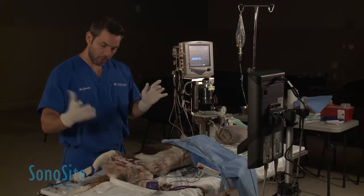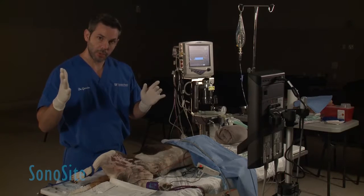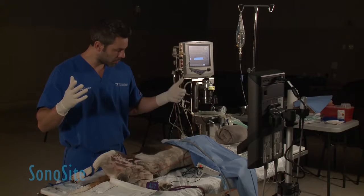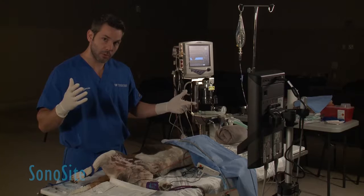My needle is sterile, and I'm going to use my right hand to be injecting, so I don't want to be touching anything but my needle to keep it sterile. When I'm using the ultrasound here, that is not covered, so my left hand is not going to be sterile.